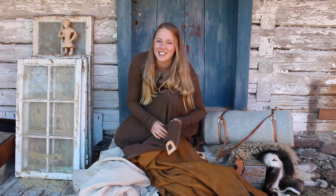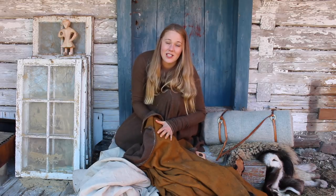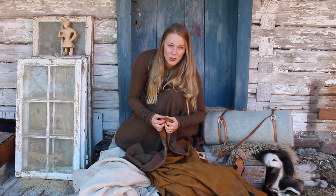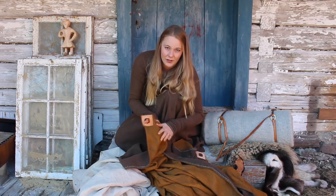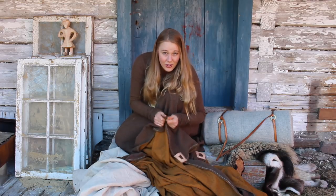We have also made tents out of 100% wool with no treatments, and that's actually very very good. You also have the option of making a tarp that's impregnated with horse fat and ochre, or you can make a tarp that's just not impregnated at all — it's just wool.